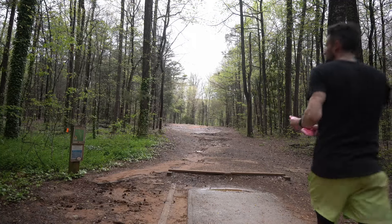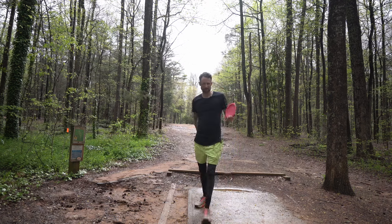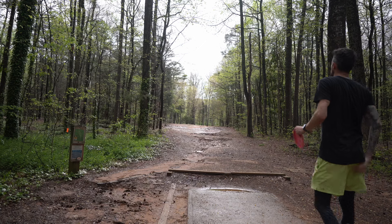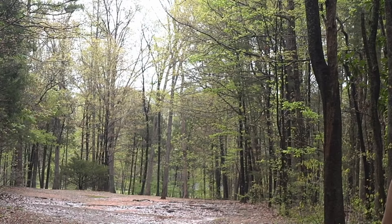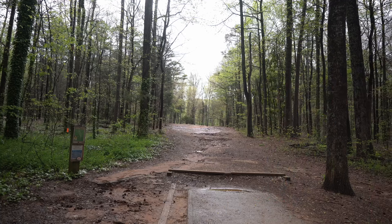This hole is 385 feet uphill — plays kind of like a 400-foot shot honestly. We're going to take the Brave, pop it, start it off on the left side of the fairway, have it turn to the right side of that bush, and then stable up after that — that's the goal. Not bad — I think that gave you all a good example of how the disc can fly. Let's see if we can get a step putt in — looking at about 60 feet here.